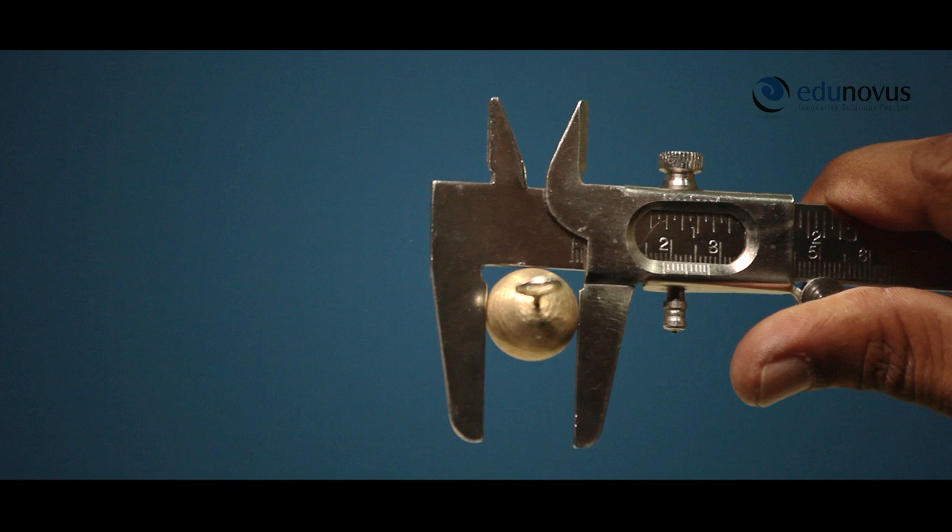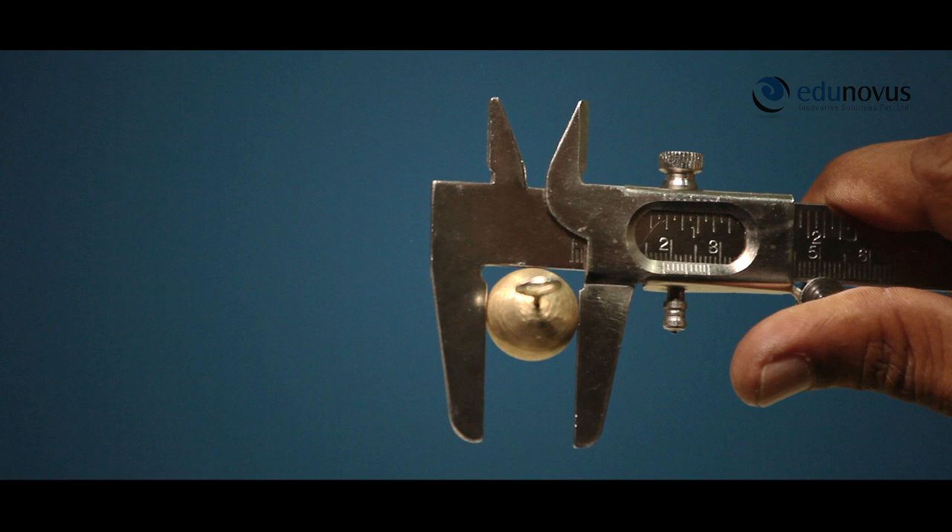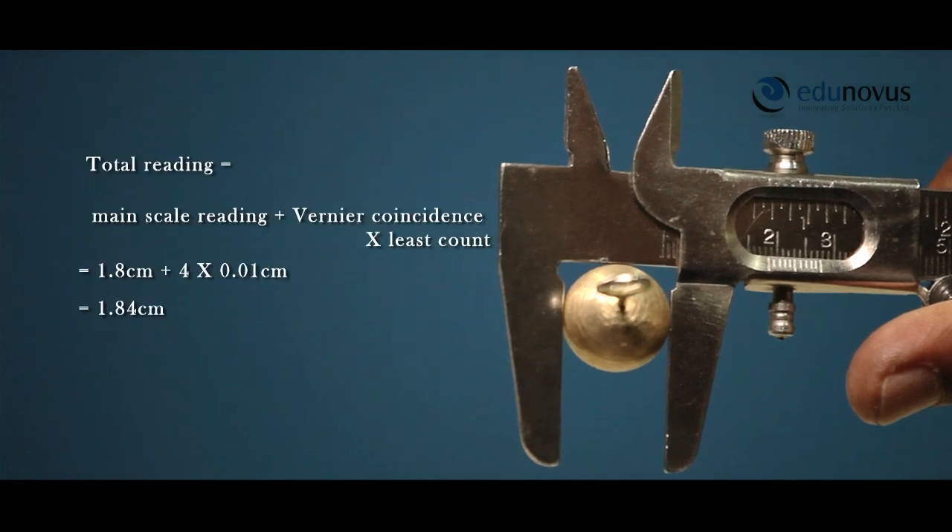Now, we look out for the vernier division which is exactly coinciding with one of the main scale divisions. Here, it is 4. Therefore, vernier coincidence is 4. Now, calculate the total reading as explained before. Total reading is equal to main scale reading plus vernier coincidence into least count, that is equal to 1.8 centimeter plus 4 into 0.01 centimeter, that is equal to 1.84 centimeters.